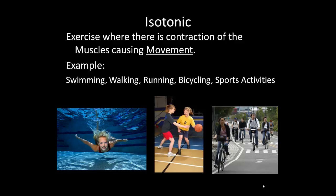Isotonic is an exercise where there's a contraction of the muscles causing movement. Any kind of movement — swimming, walking, running, bicycling, sports activities, jumping rope, jumping jacks — those are all isotonic activities. They are very good for cardio endurance and aerobic workouts.